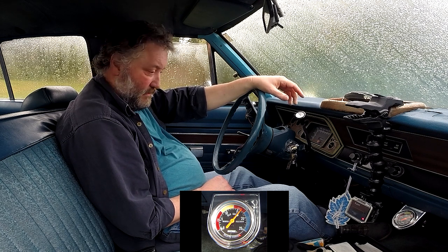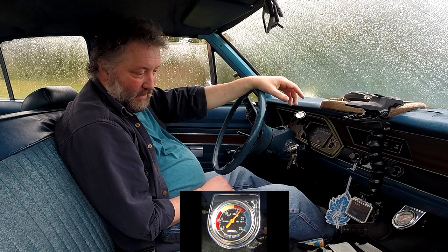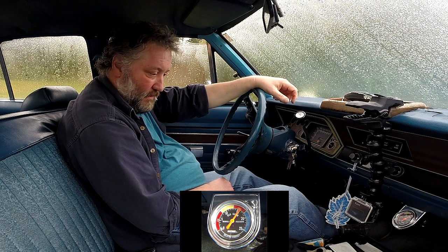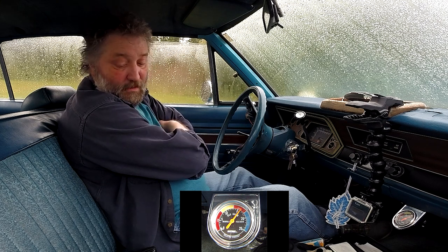That was a pretty hard start. It's been sitting here and getting frozen — the last couple of weeks have been pretty below zero. Not this week so much; it's raining, gone back to rain. The needle's not wobbling — it's like it's not pulling a great vacuum right now, but at least it's steady. It calls that in the good range, so I can still hear it struggling. Just let her warm up and settle down.